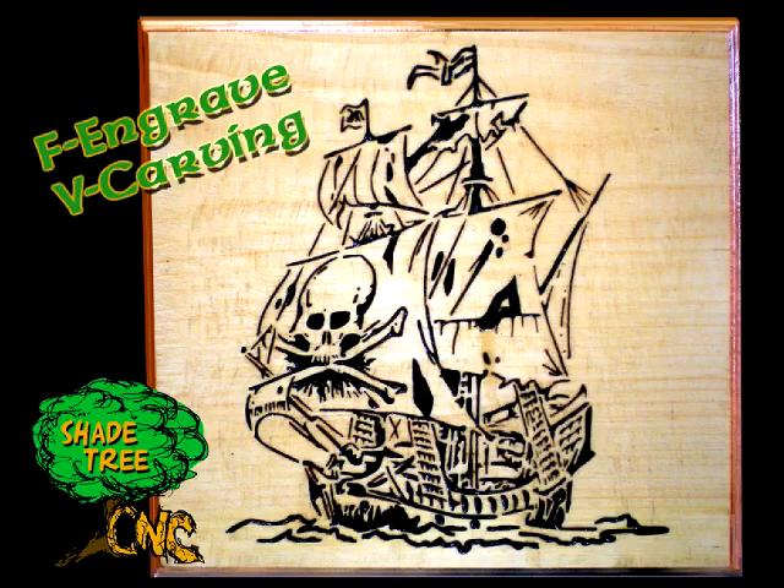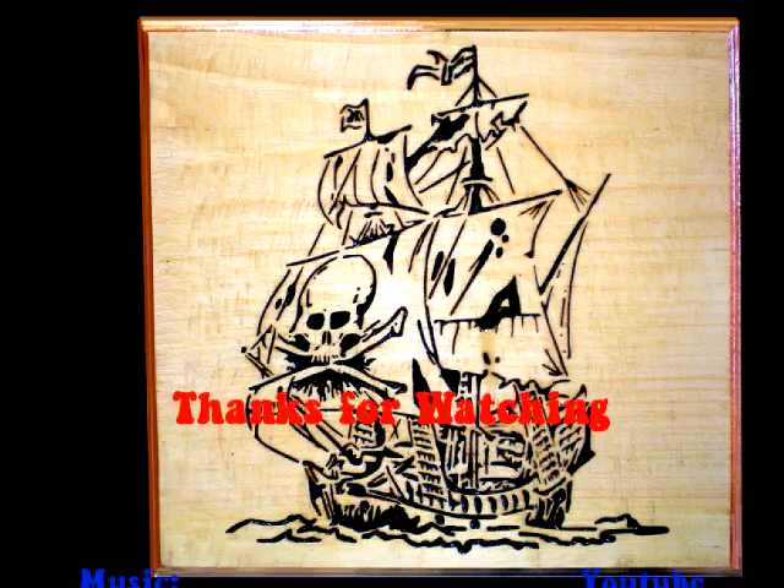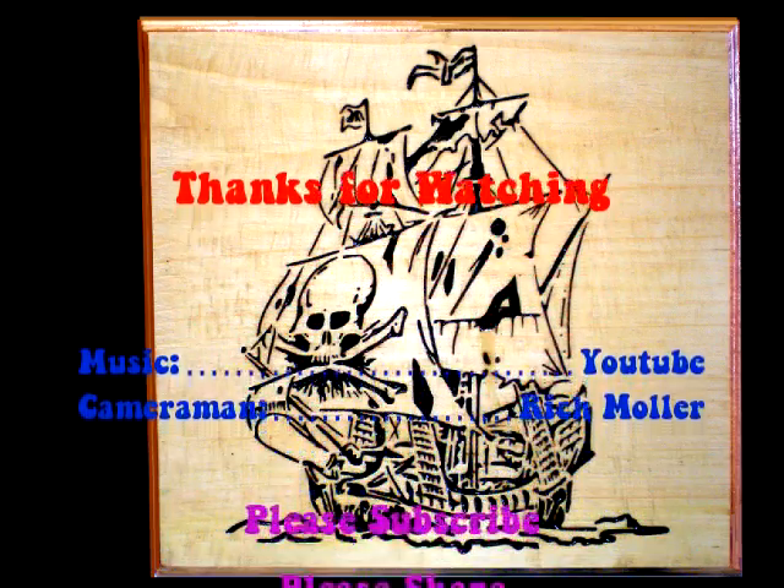I want to thank you all for watching. If you like what I do, please share it, like it, and subscribe.